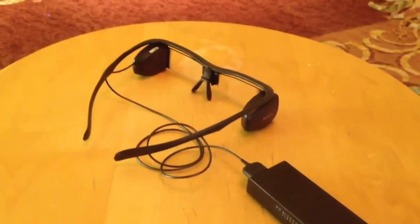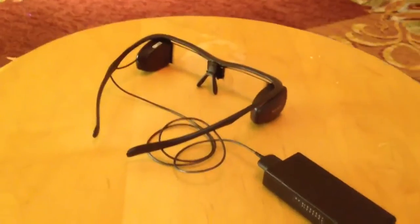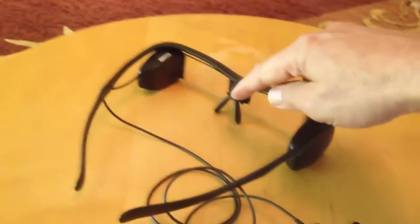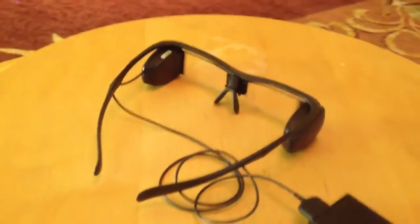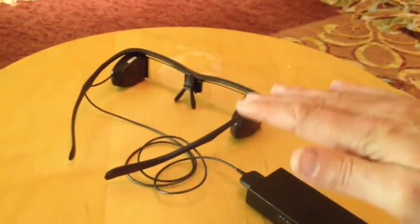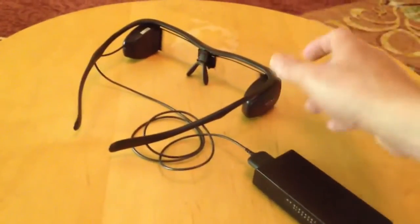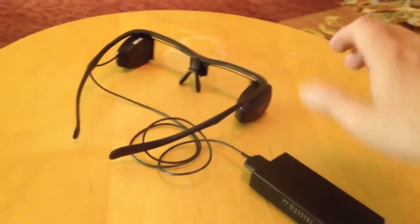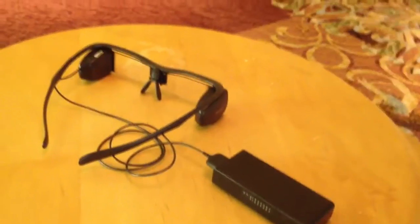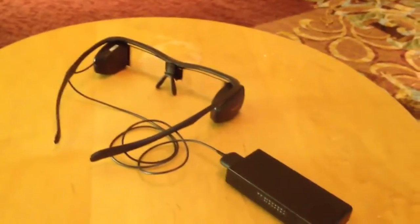I had a little bit of trouble adjusting it because I didn't get the proper instructions. It turns out you need to use this nose bridge — there's a little bit of adjustment there to get the right height relative to your eyes. You can also adjust the glasses, angle them up and down, to move the captions up and down on the screen. Once it was in position, it was actually very easy to adjust.